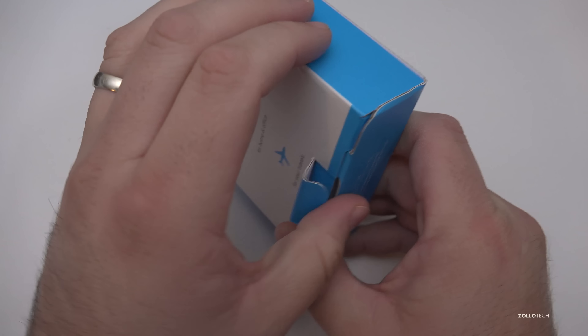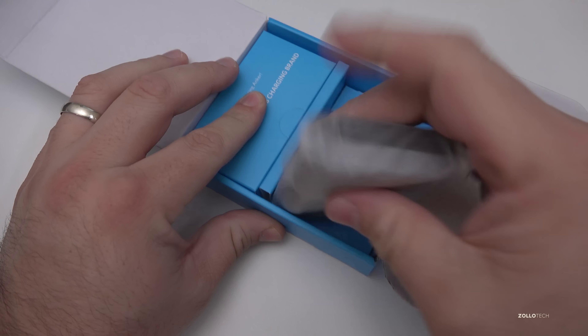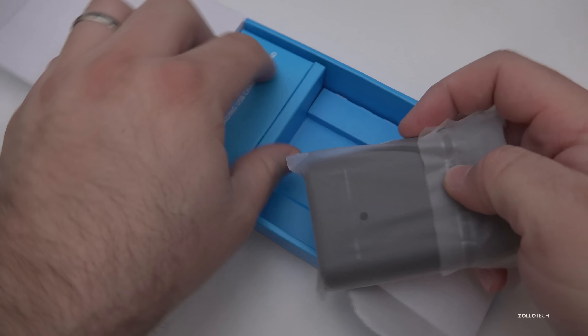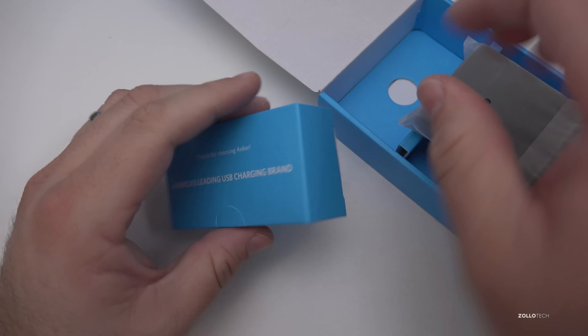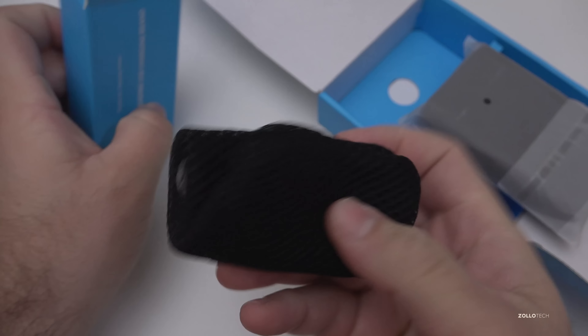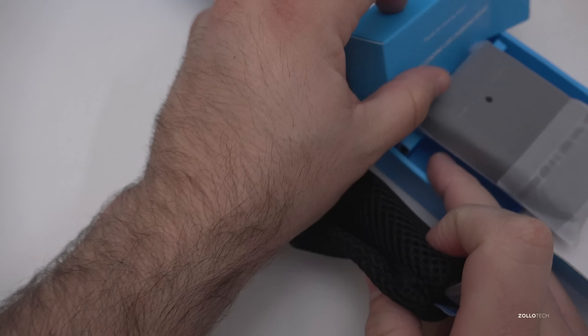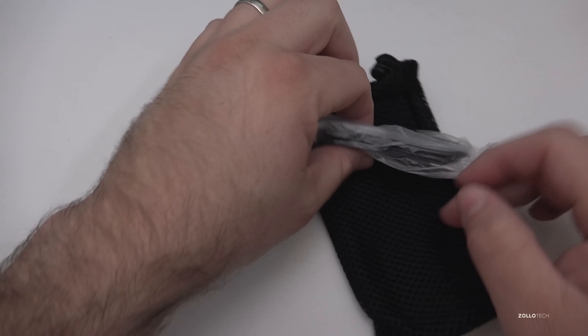This particular one is pretty small — it's smaller than a deck of cards. I haven't opened it yet; I wanted to show you what it looks like before we did that. This comes with a charger, so let's take the little charger out of the box. We've also got a little bag or pouch that we can store things in.